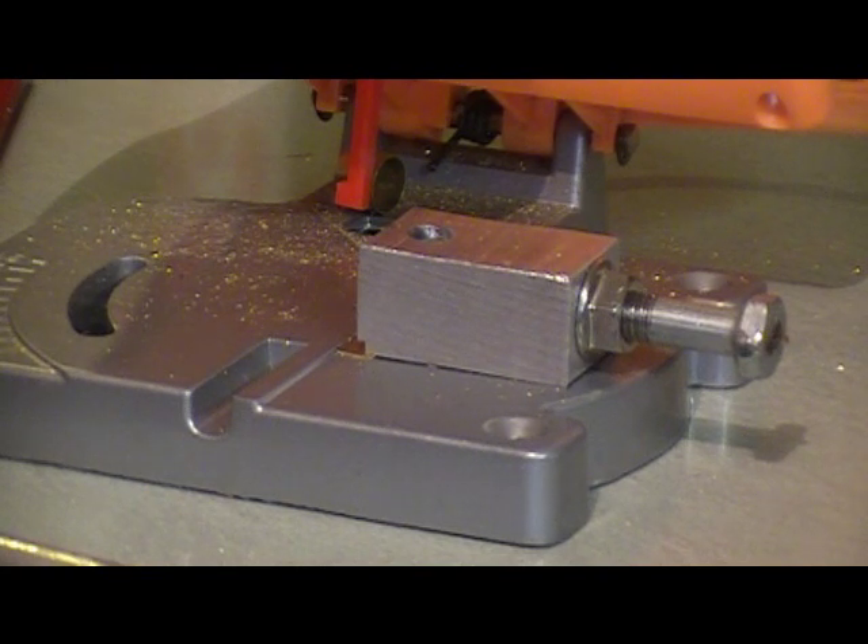I'm going to go ahead and work this batch up, and then I'll do a vid on annealing them — let's see how I anneal them. After the annealing process, I'll throw them in the ultrasonic cleaner, and after that we'll be ready to run it through the swage machine.